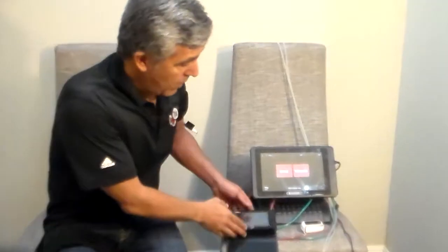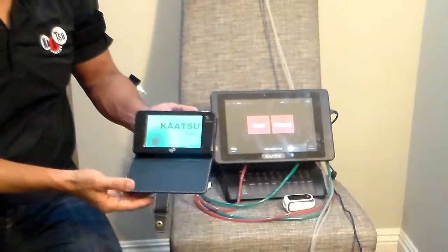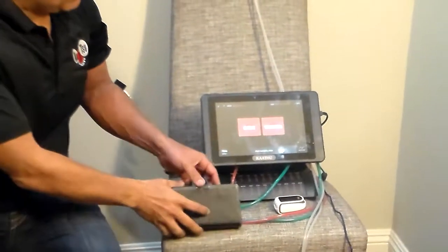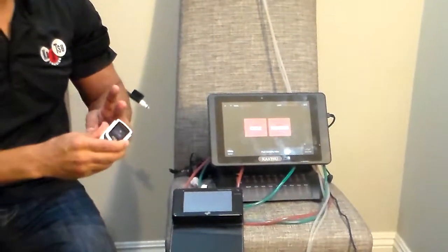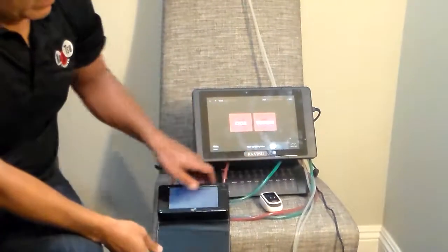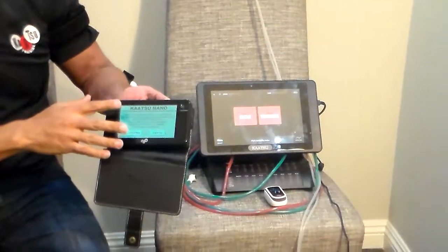Hello, my name is Steven Munitonis, the CEO of Katsu Global. We actually produce a variety of products. One we call the Katsu Nano — it's a small unit that you can hold in your hand — or our medical device that we use with a pulse oximeter. So this is a set and this is a set. Today I'm going to show you how to use a Katsu Nano.